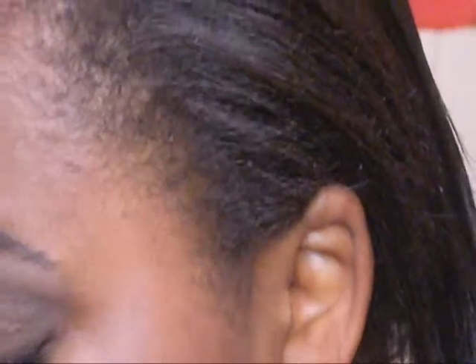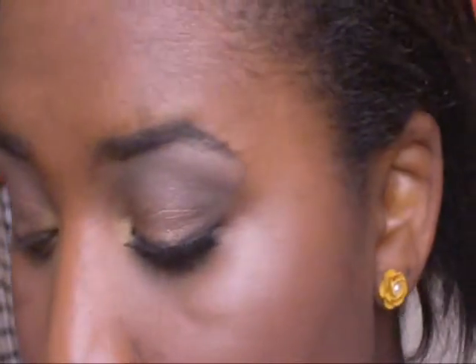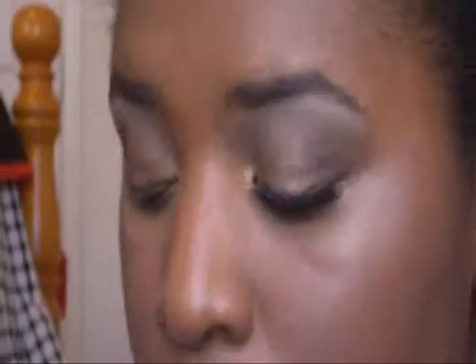And then the eyeshadow is done. Now what I'm going to do is line my eyes with some brown gel liner — I think I got this from eBay, it came with my 88 palette. And then I'm going to line my eyes with some brown eyeliner as well. I'll be right back to show you the rest of the face.